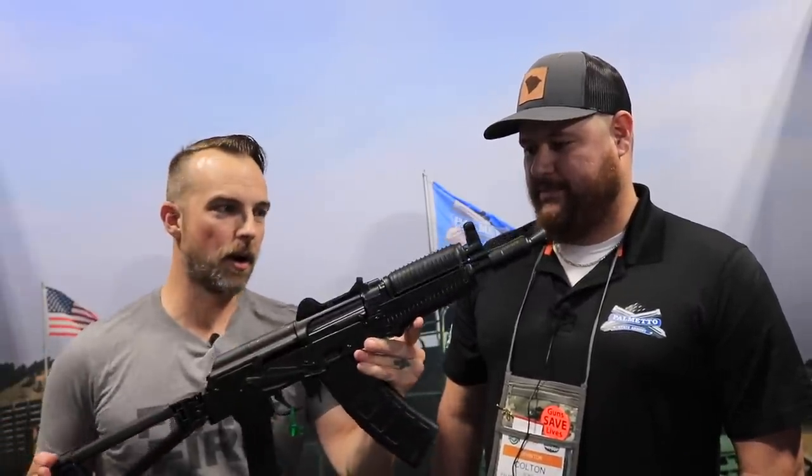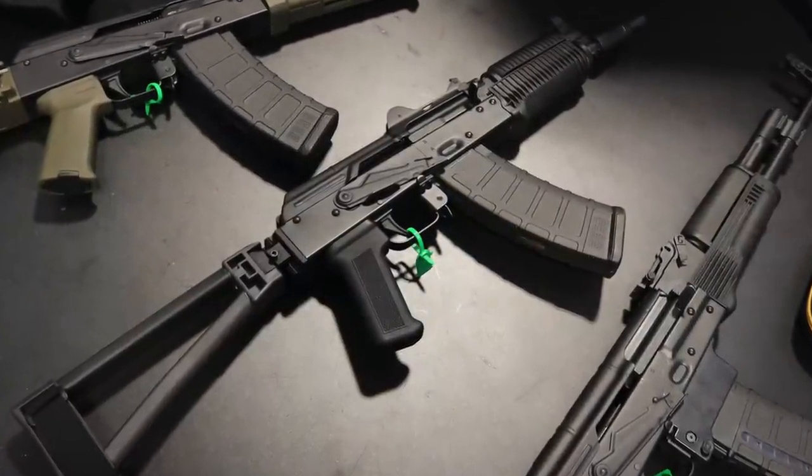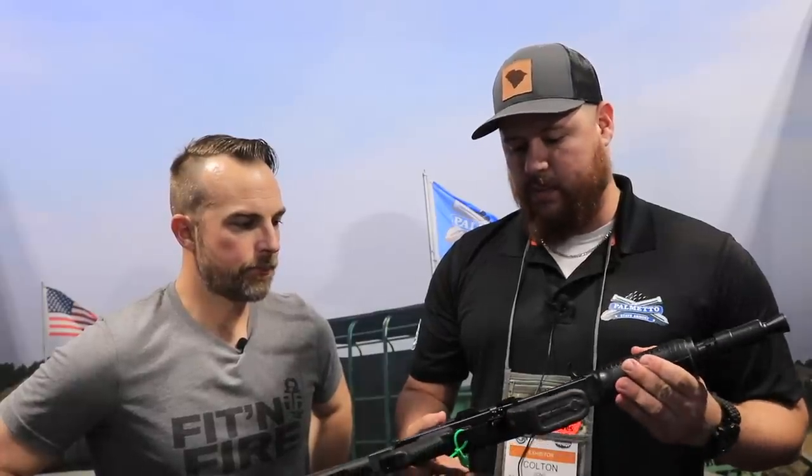And then we'll move on to the baby brother — or sister, I suppose — their Krinkoff variant. This will also be a clone; we'll go a direct clone on this one. It is the AKS-74U, which is the Krinkoff as everyone knows it. The only non-clone feature: we will feature our side-folding triangle brace so that this will be sold as a pistol, not an SBR. Other than that, true Krinkoff, 5.45, super compact.